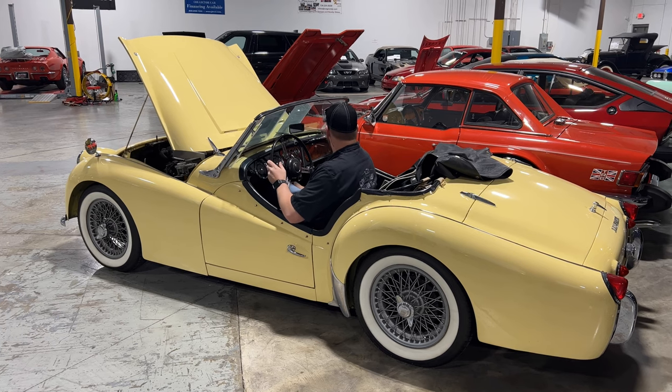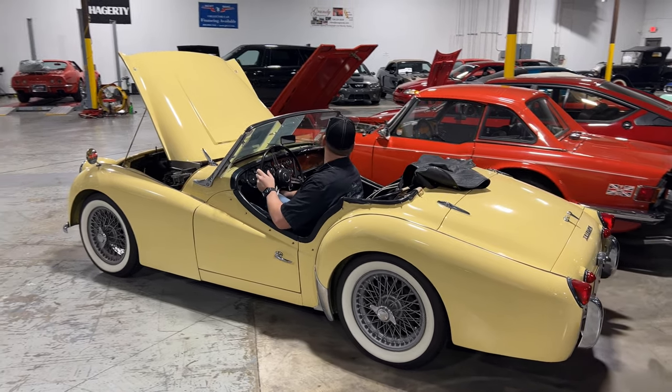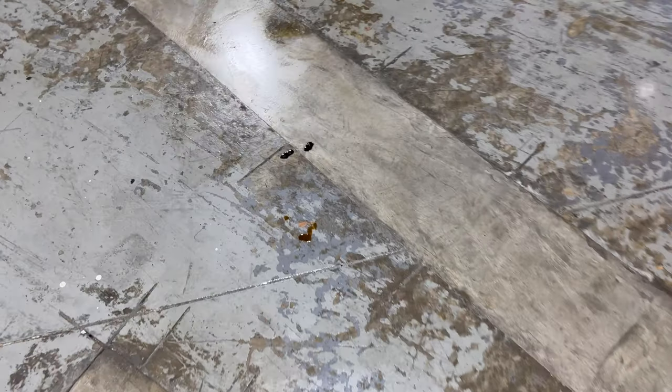Let's go ahead and move this thing forward so we can see if there are any leaks. Gearbox feels nice and tight in this. I really like that — gives it a very sporty feel.